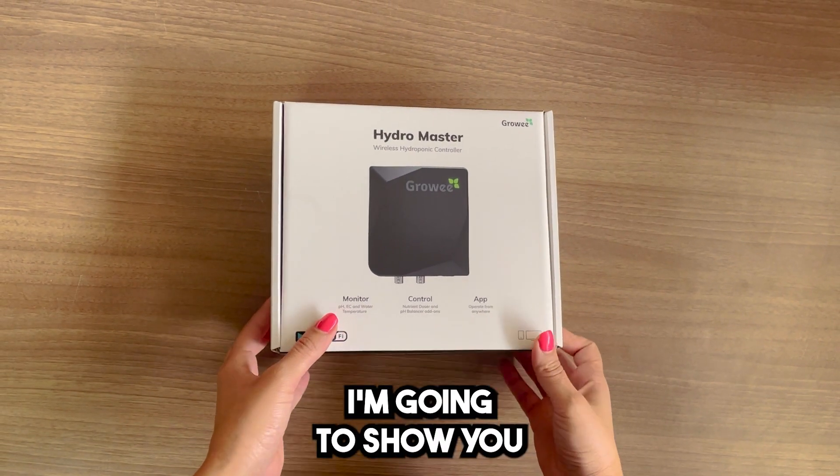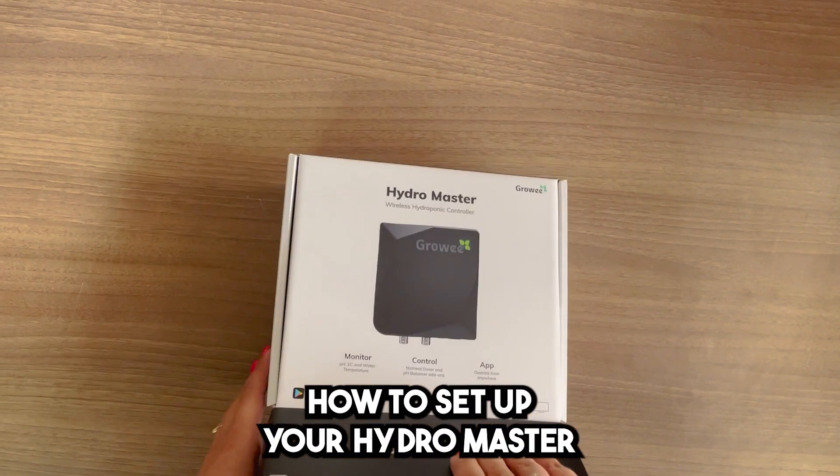Hi everyone, my name is Karen from Growing. I'm gonna show you how to set up your HydroMaster in two simple steps.